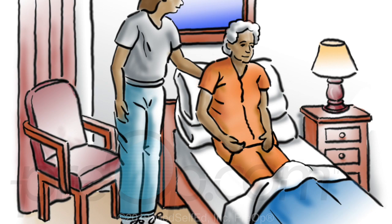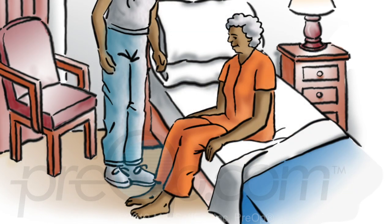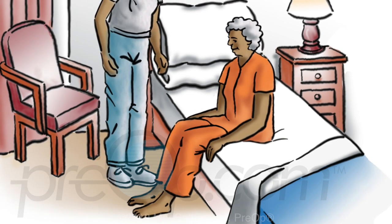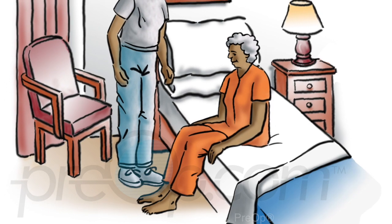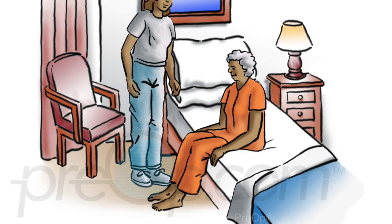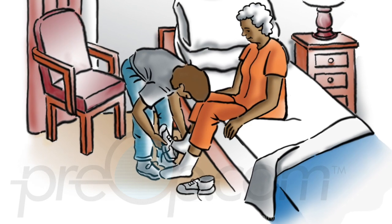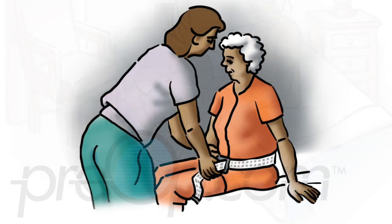If your patient has been lying flat, always sit the patient up for a few minutes before moving out of bed. Help the patient pivot with legs dangling over the side of the bed. Move the bed covers well out of the way. Let the patient sit for a minute; if the patient feels weak or faint, help him back to bed. Help the patient put on a robe, socks, and shoes or sturdy slippers with low heels and non-slip soles.